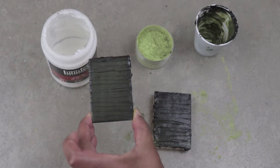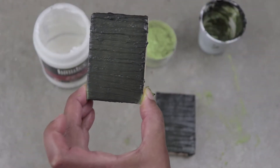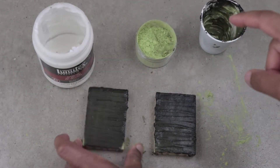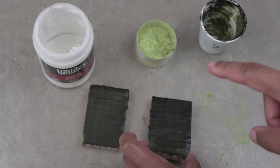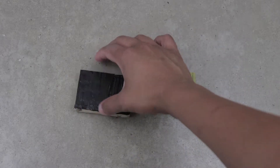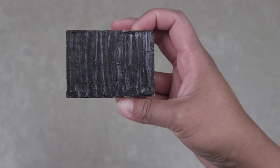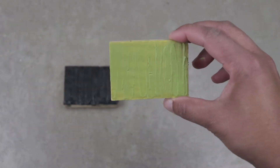Now I'm going to refrigerate the piece on the left so that its temperature drops below 77 degrees Fahrenheit or 25 degrees Celsius. The piece on the right I'm going to let air dry out in the sun. So here's what these two pieces look like after 30 minutes. The piece on the left that was refrigerated is black, while the piece that was out in the sun is yellow in colour.